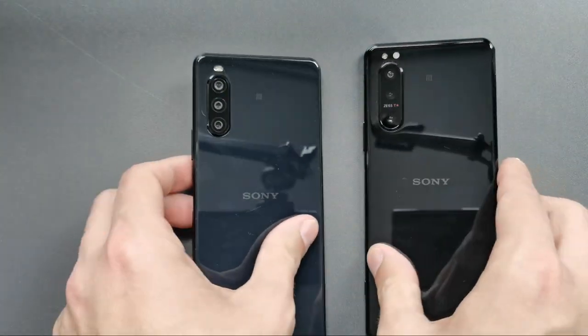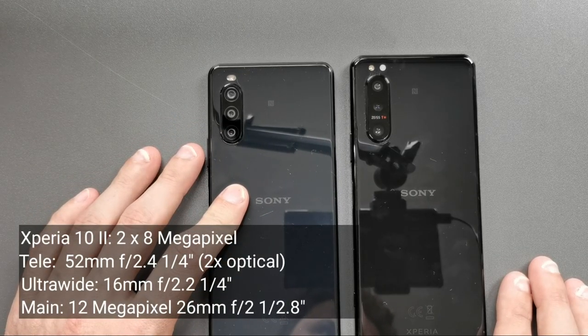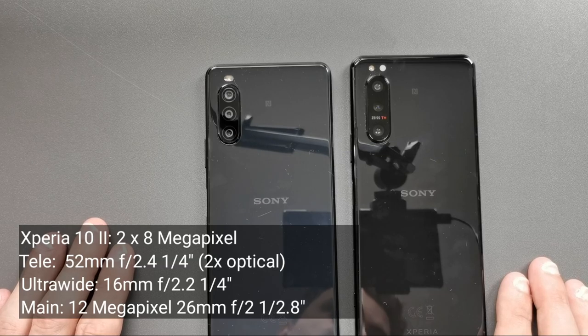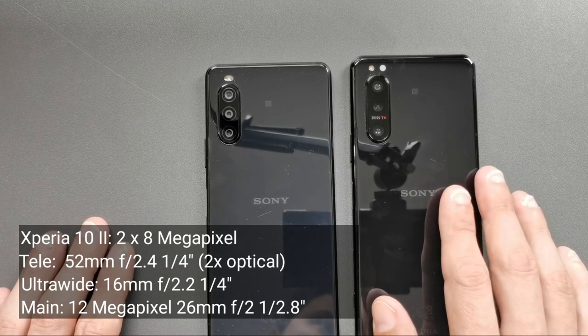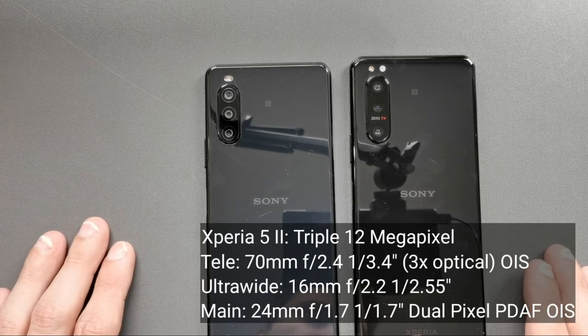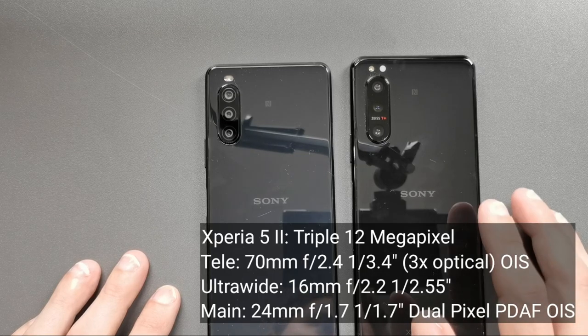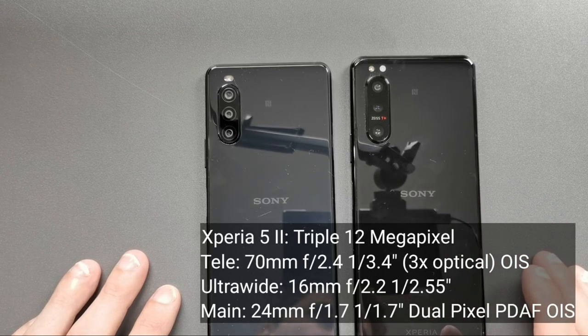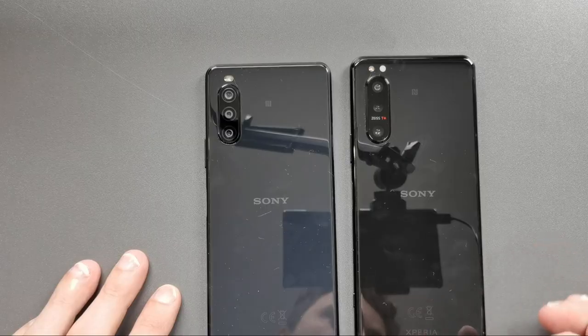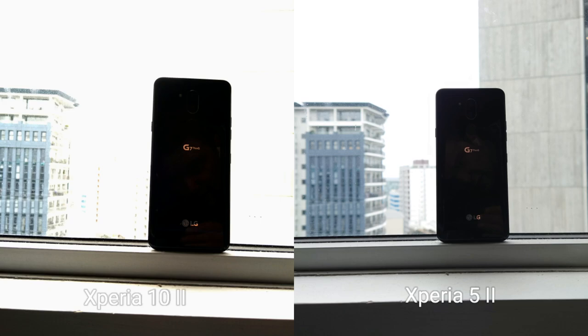Looking at the back, both feature a triple-lens setup. The Xperia 10 Mark 2 has two 8-megapixel sensors — telephoto and ultra-wide — plus a 12-megapixel main sensor. But the 5 Mark 2 has three 12-megapixel sensors — ultra-wide, telephoto, and main — with the same aperture as the 10 Mark 2 but bigger sensors. The main 12-megapixel sensor has very large pixels with a 1/1.7-inch sensor size. This results in far better performance on the 5 Mark 2, whether in daylight or night time — more dynamic range, faster focusing, and more accurate white balance.